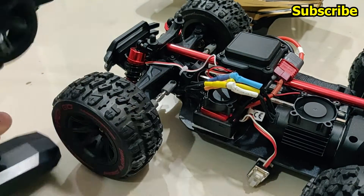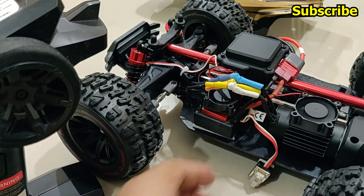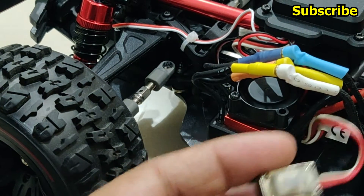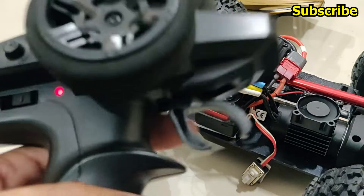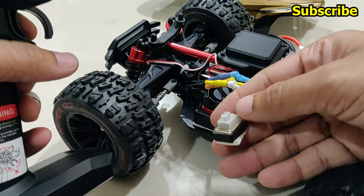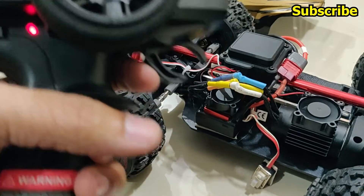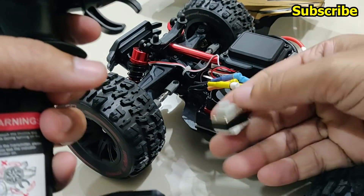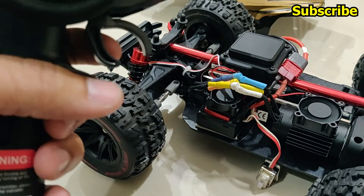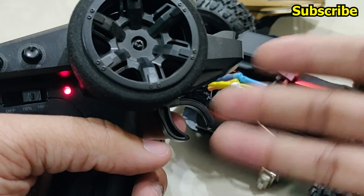The ESC will beep. Once the throttle is at neutral, press the program button once. Then hold full throttle and press the button once more. Then hold reverse all the way and press the button once more. Now the ESC is calibrated to this radio transmitter.